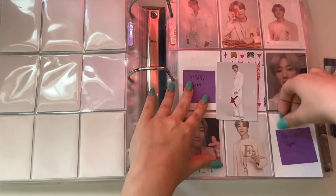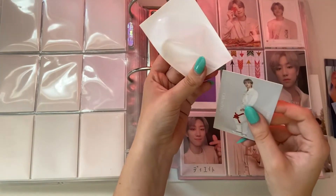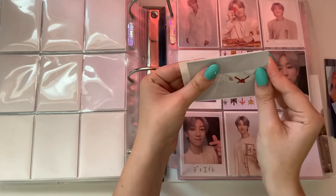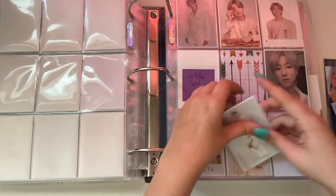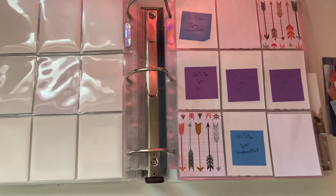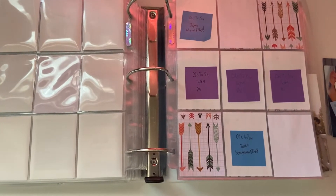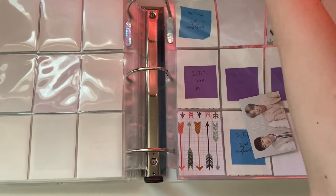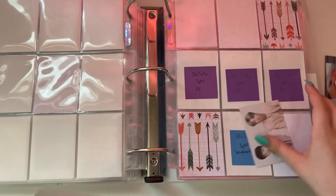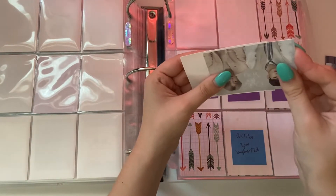I won't get my dome duo cards until like December or something, because the group order I joined — that's when we're going to get them. Because one of them is currently in Korea, and when they come back to the United States they're going to bring it then instead of shipping it, so I can save on the EMS cost. I didn't even realize that when I ordered from them, so I'll have to wait. I have such a big pile of sticky notes — it's kind of funny.